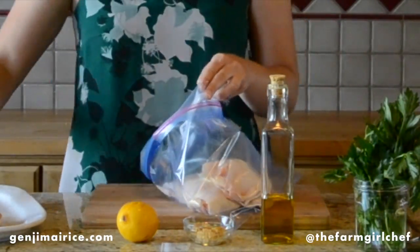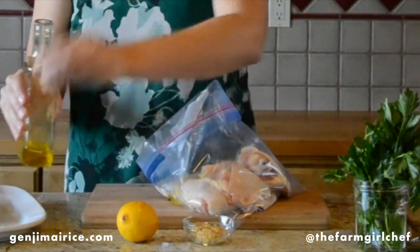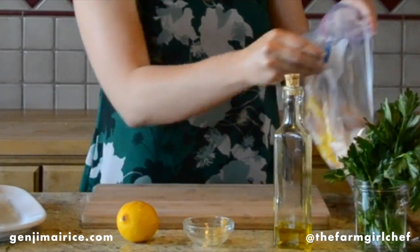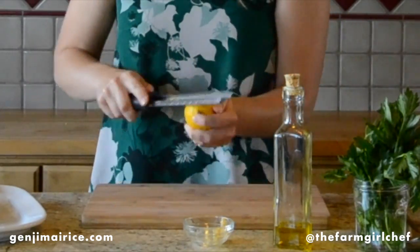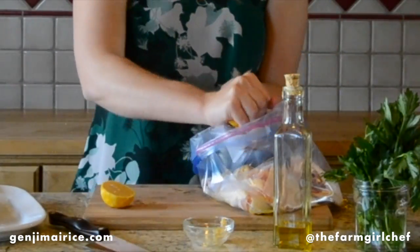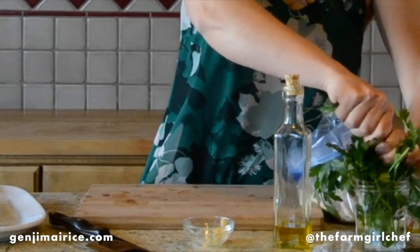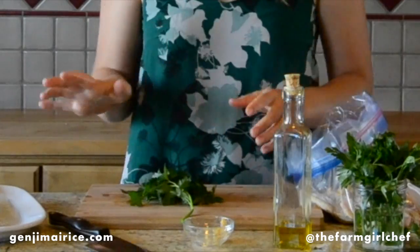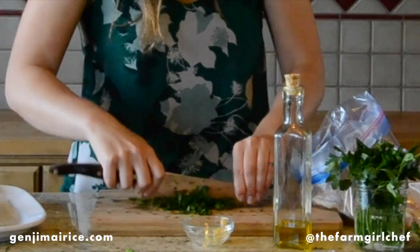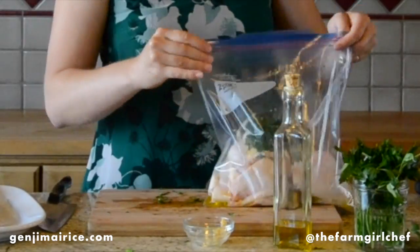Place your chicken thighs in a gallon-sized bag. Add olive oil, minced garlic, and the zest and juice of a lemon. Add half a cup of chopped parsley. Seal the bag and mix everything together.